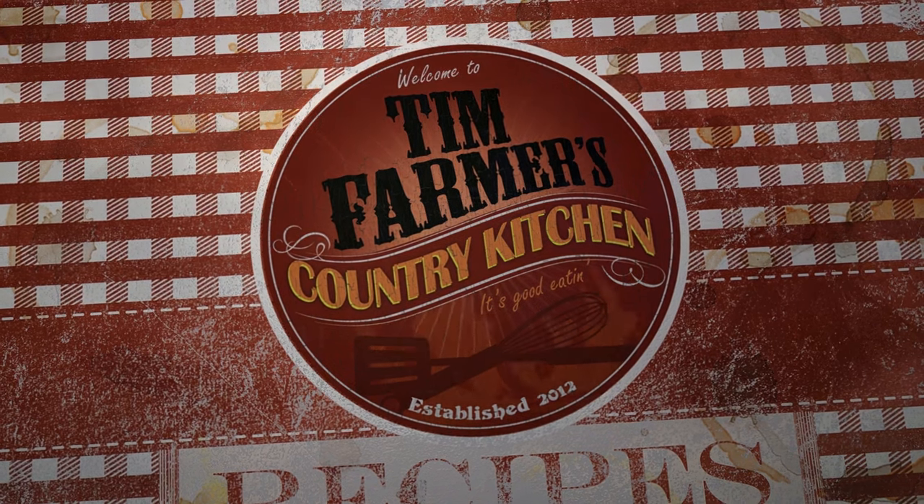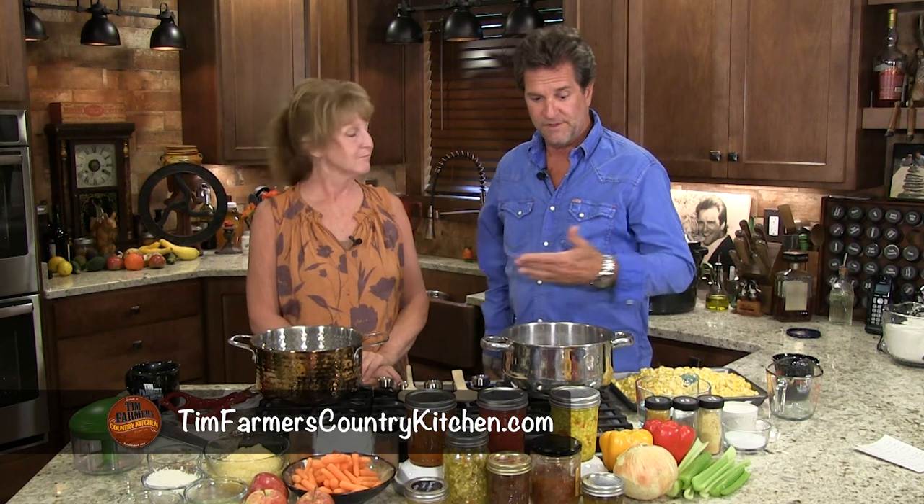We're going to cook something good now. Hello and welcome to the farmer's kitchen. We're the farmers and this is our kitchen, and as you can see we've got all kinds of brightly colored vegetables and fruit and all sorts of things because it's that time of the year.